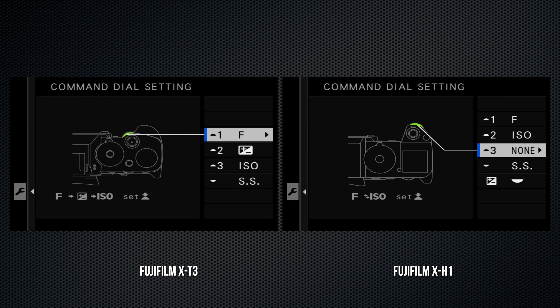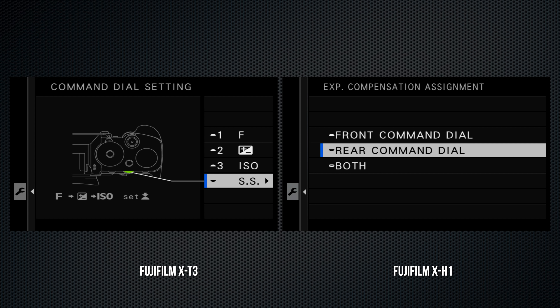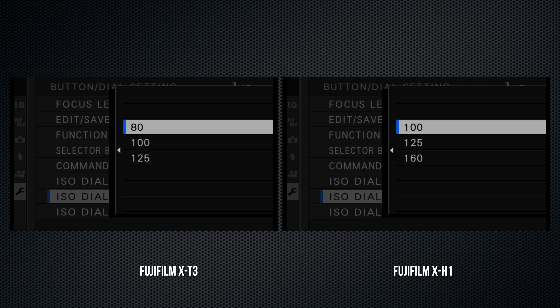With the X-H1, only mount adapter settings 5 and 6 were customizable; on the X-T3, they all are. On the X-H1, multi-exposure is a menu selection; on the X-T3, it's a setting on the drive collar.